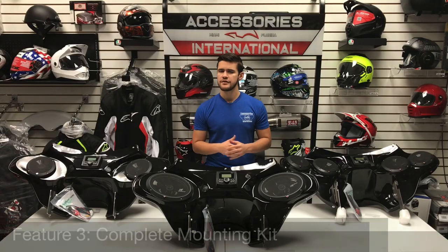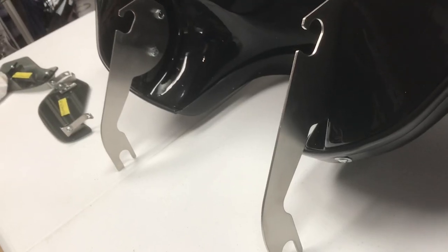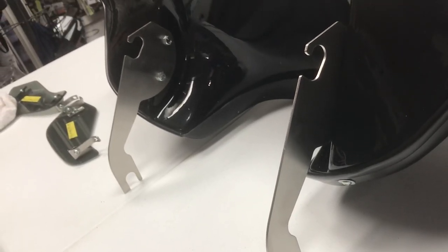Moving on to the third feature on the fairing: a complete mounting kit. The mounting kit will include all necessary brackets and hardware to allow for a quick and easy bolt-on installation.